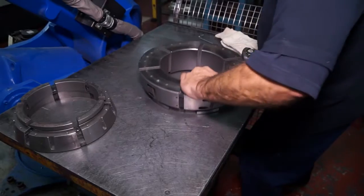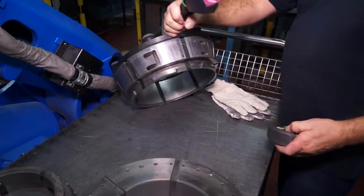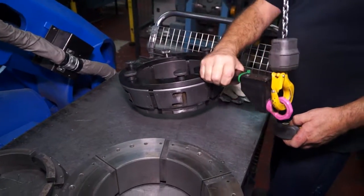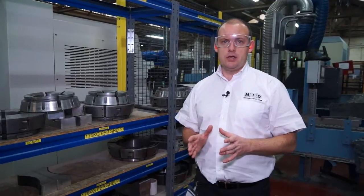Now in talking to Hainbuch they've pointed out to us that their maximum bar diameter for a collet chuck is 450mm. Now I don't know if any other manufacturers supply that size of collet chuck as standard.